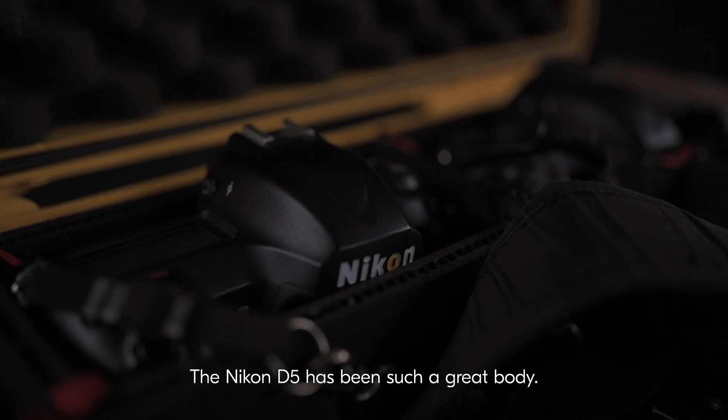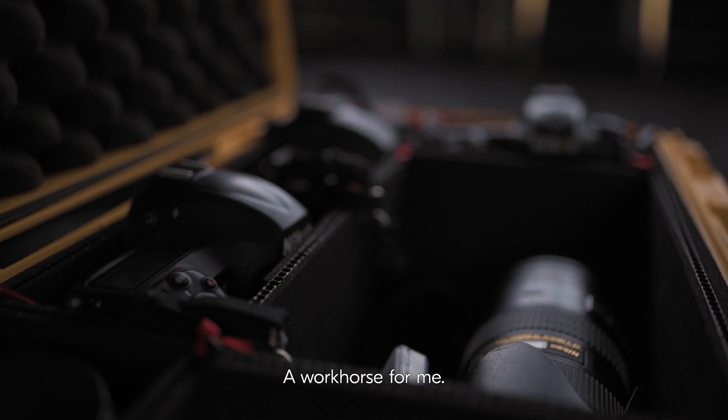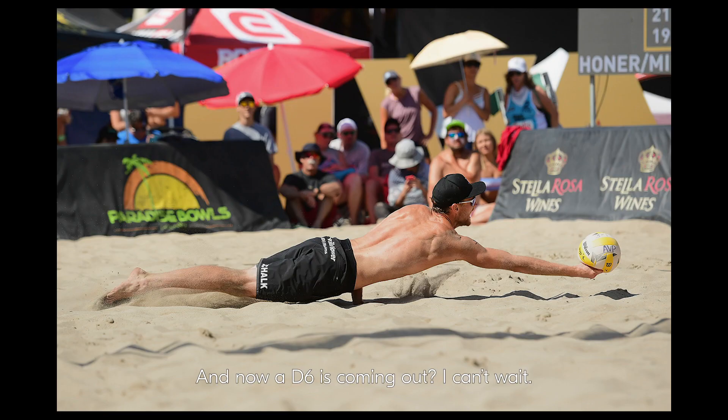The Nikon D5 has been such a great body, a workhorse for me. And now a D6 is coming out — I can't wait.